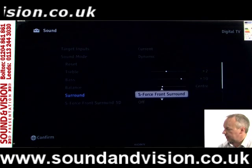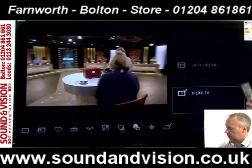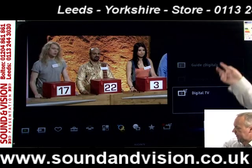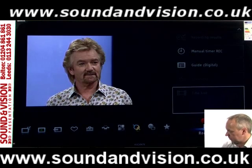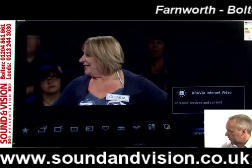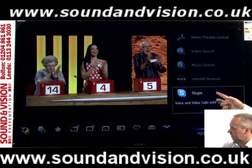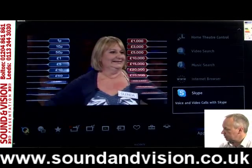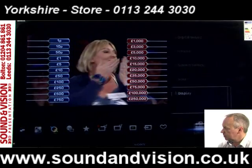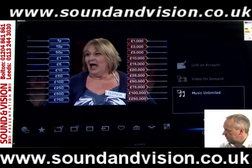Let's have a look at the internet functions now. Press the home button, which puts a different menu on screen. You can see information on the right-hand side changing as we click through: you've got Bravia Internet Video, further along you've got Skype, Internet Browser Facility, and Twitter and Facebook — there's a lot of internet function adjustments available on here.